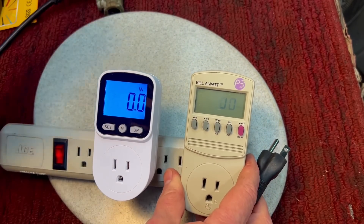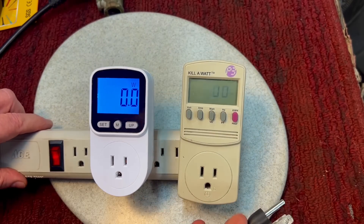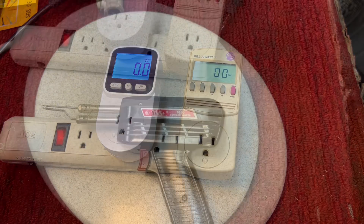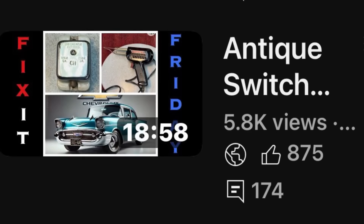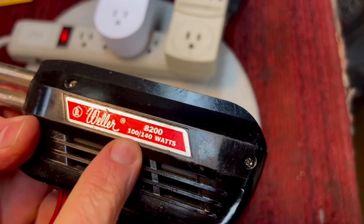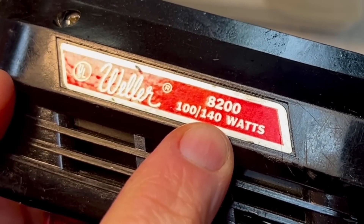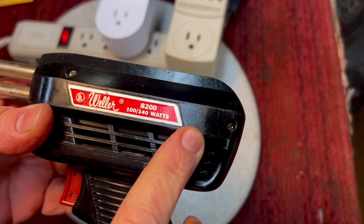We'd need a standard gauge to check which one is more accurate, but light bulbs are usually very close to their rated wattage. That's how you would test to see where you're at and how much you can trust these. These are just to give a roundabout of what your appliances are using. Here's another soldering iron — we just did one of these a couple of weeks ago. It was a 250-watt. This is a model 8200, a two-setting soldering iron: 100 on the low setting and 140 on the high setting.